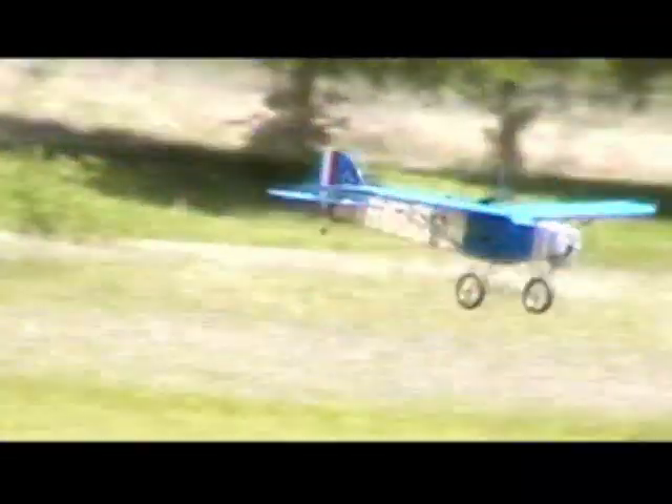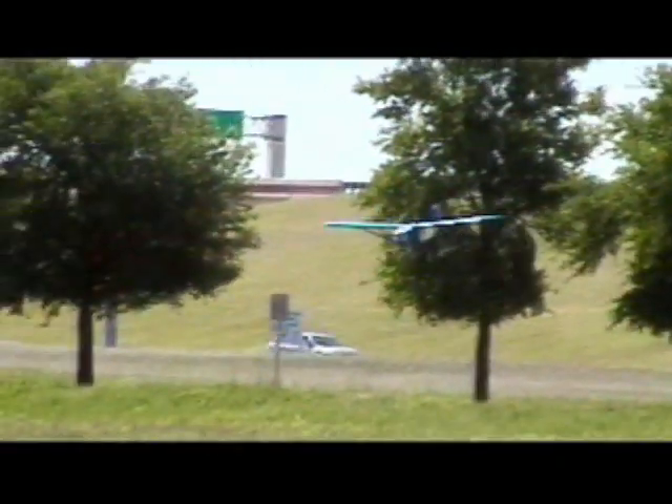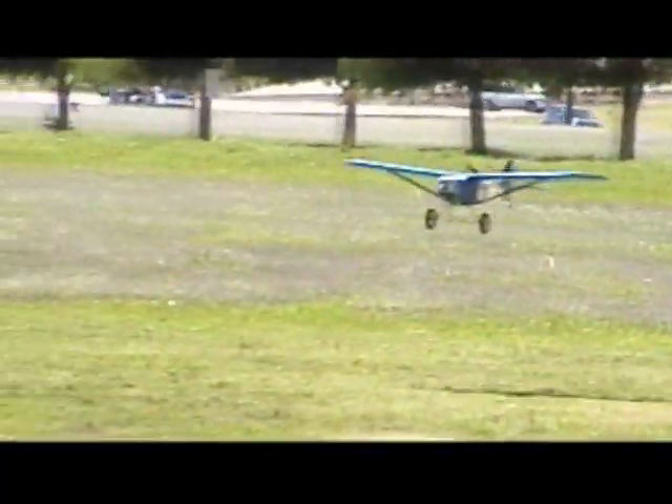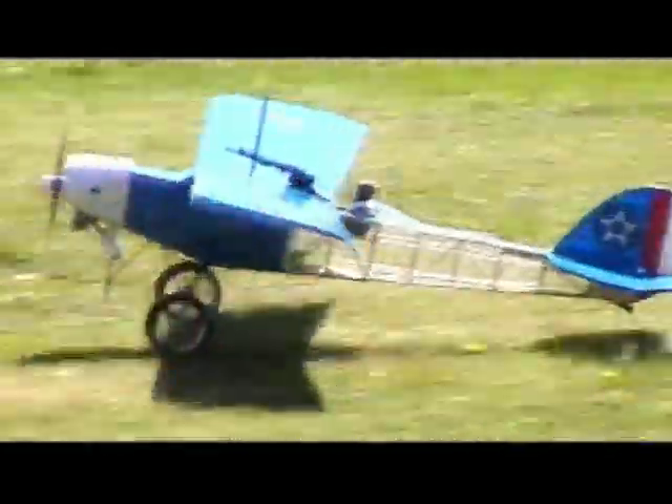Nice roll. Very nice. Coming in for his final landing and taxi in. Nice and slow. Beautiful.